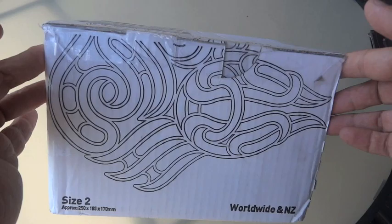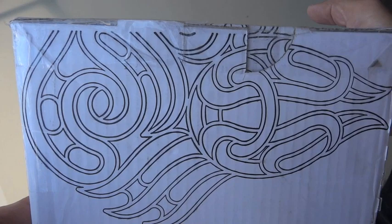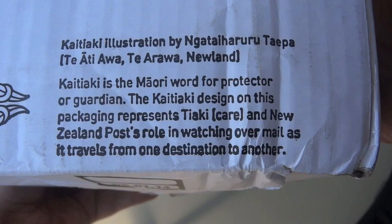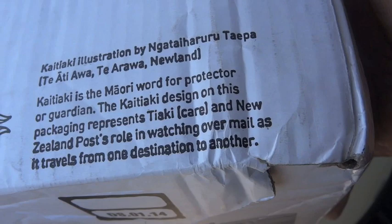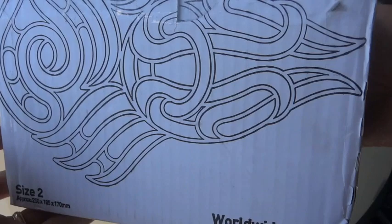Before I even open this, I do want to mention that I find this box interesting. If you look at this design here — it's a nice touch. Apparently this is a Maori word for protection or guardian, and this particular design represents tiaki, or care. They relate that to New Zealand Post's role in watching over mail as it travels from one destination to another. Kind of a nice touch.